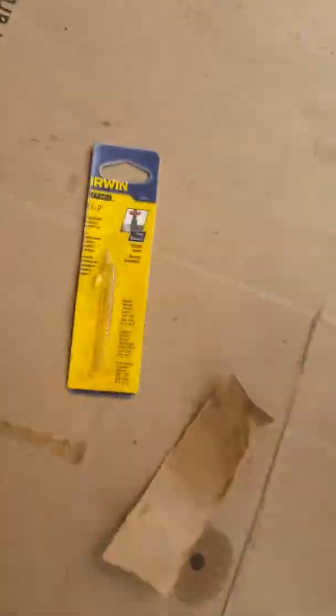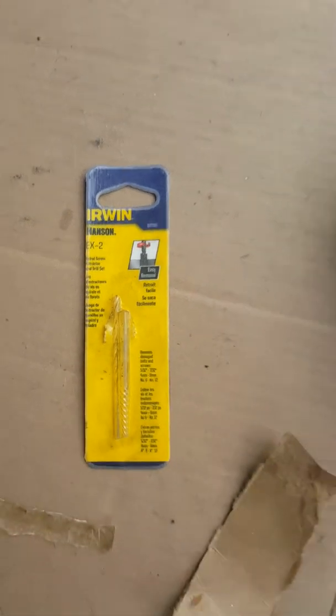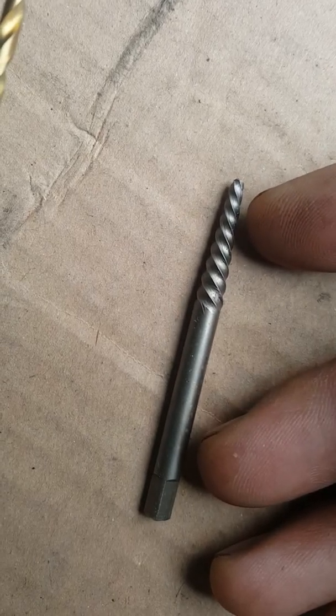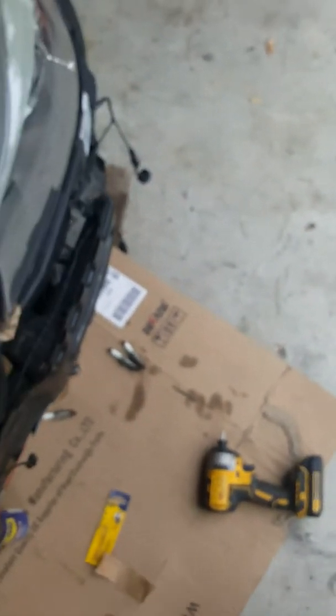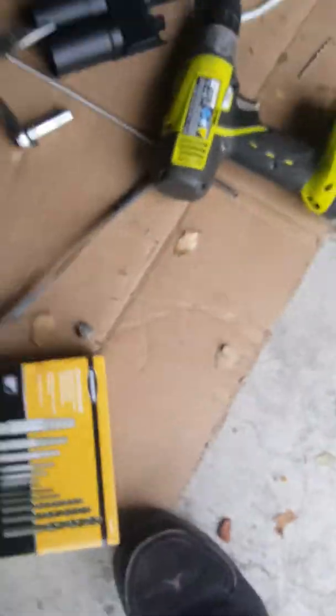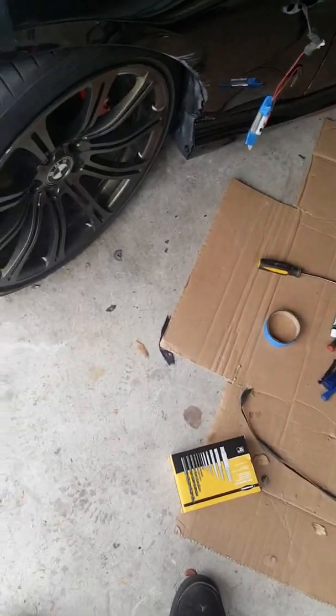I've already done a couple of broken bolt extractions using this kit. It has a drill bit and a spiral screw extractor — it's just called a screw extractor and drill set, which I got at Home Depot. I also found a bigger kit at Harbor Freight for about $8.99 — it's a nice set that comes in a case for storage.